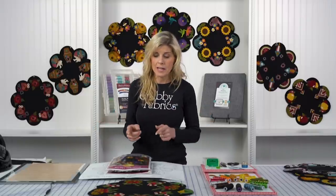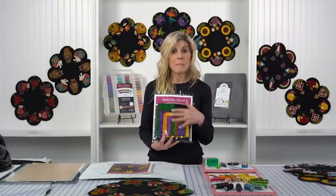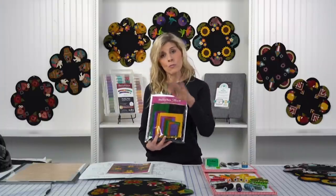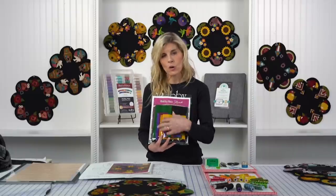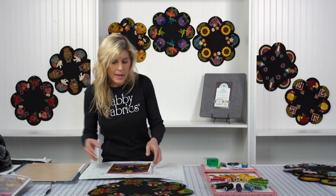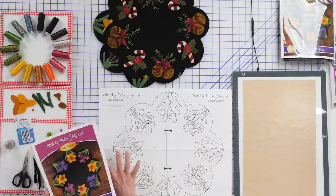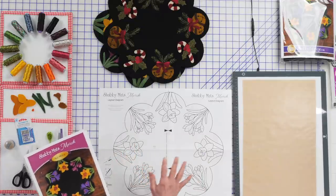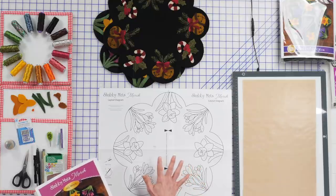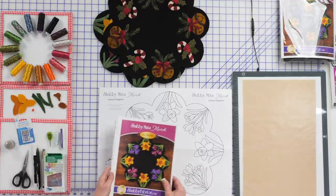When you join our club, you'll get each project the month ahead of time. Here's a kit — you've got your pattern in the front and all your beautiful wool in the back. These kits have wool for the front and wool for the back, plus all your wool appliqué pieces. Inside any pattern you'll be receiving, you'll have your diagram — this is our layout diagram, and there are two pages that we taped together ahead of time.